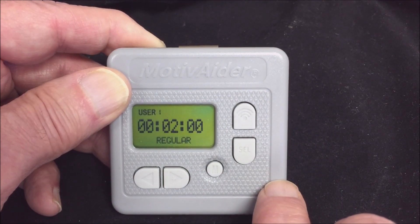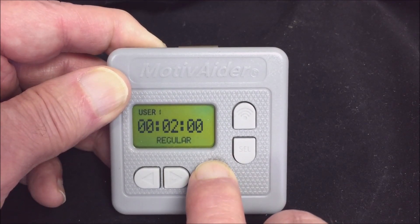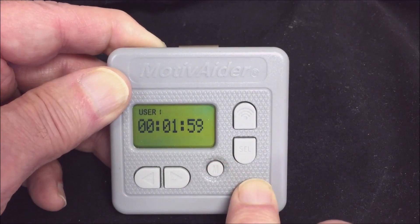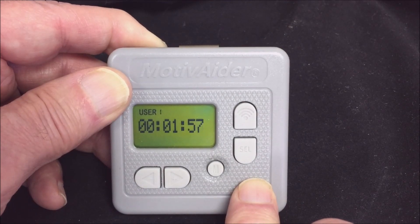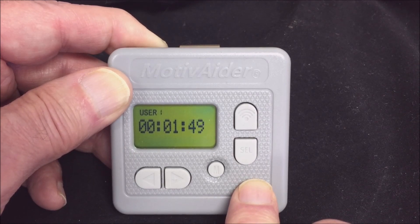When you're ready to start prompting, press and hold M until you see the motivator counting down. The motivator will keep sending you vibration signals as often as you've asked it to — in this case every two minutes — until you tell it to stop.